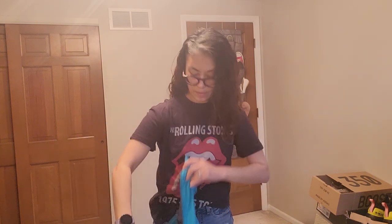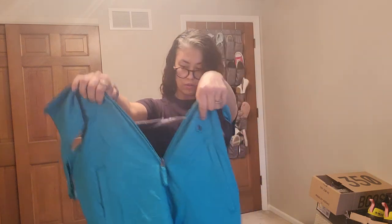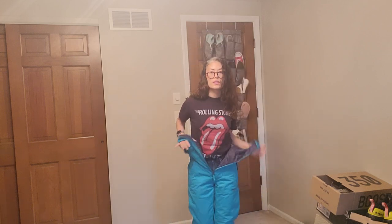I kind of like this color. I'm going to put them right over my clothes because I will be wearing clothes underneath them. And again, this is an extra small — I'm gonna back up so you can see the whole thing.